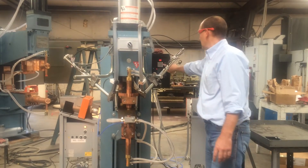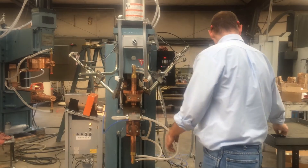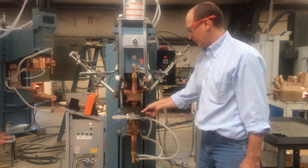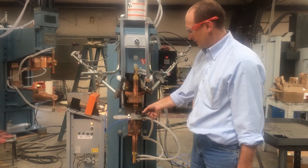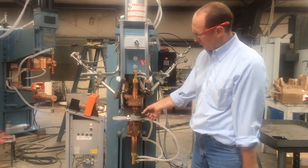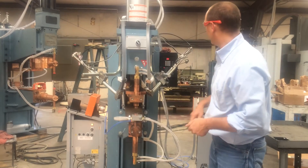As an example, I'm going to turn the weld switch off with the E button. Take one of your sample parts, put it over the spring, hold the electrode, go through the process, finish it, it comes up, and you'd have a welded part.